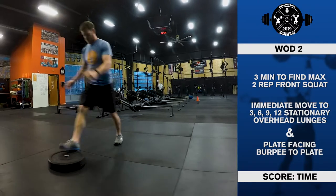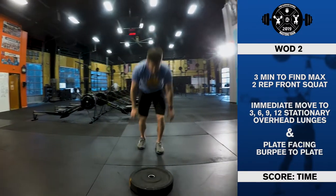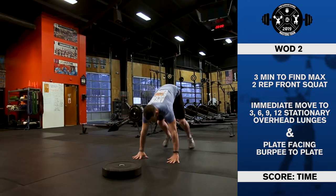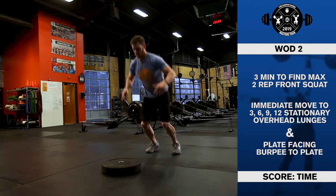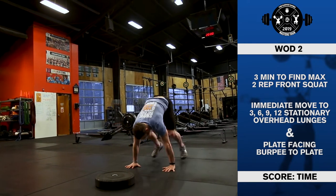Standards for burpees: each burpee must be performed facing the plate. The athlete's head cannot be over the plate. The chest and thighs must touch the ground at the bottom. The jump must be a two-foot takeoff and two-foot landing. One foot jumping or stepping is not permitted.